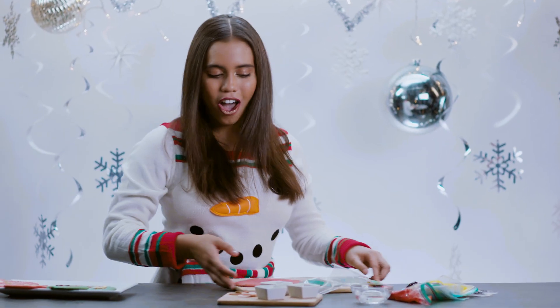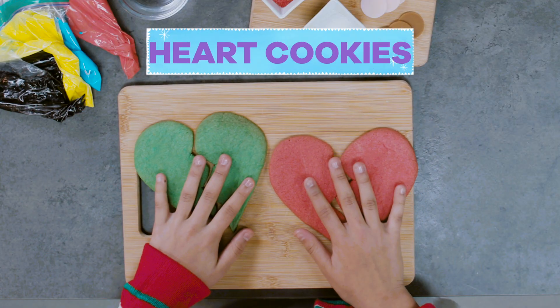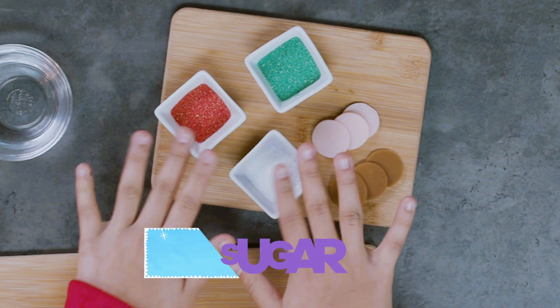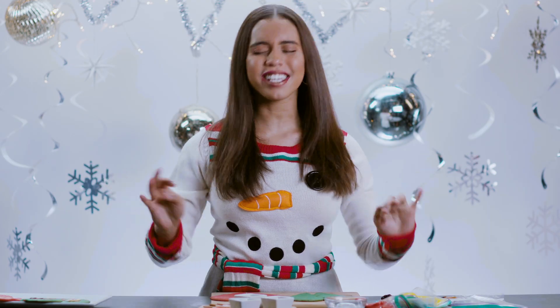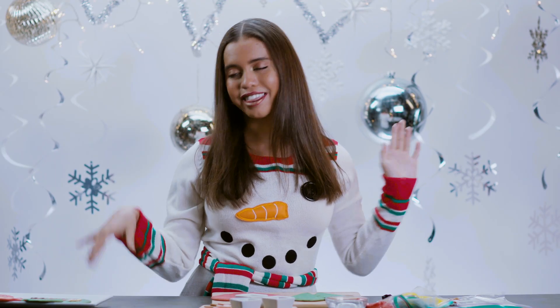First, we are going to get our decorating supplies here. We have, of course, our cookies. We need some water because we have some fondant that we're going to use for the faces. We have some sugar — my favorite! And then, of course, we have our icing to make the little faces and the letters.